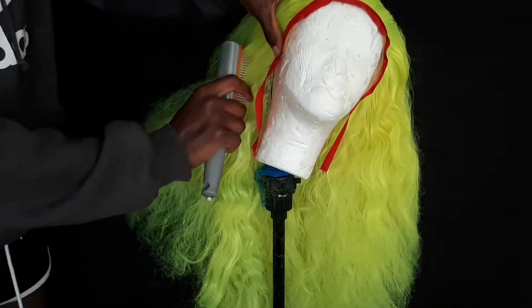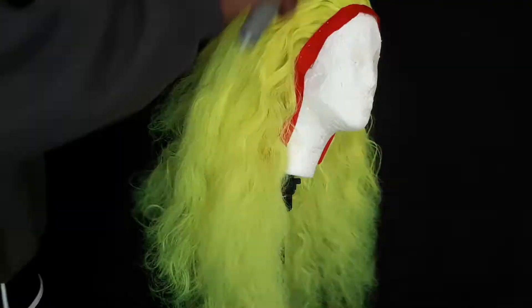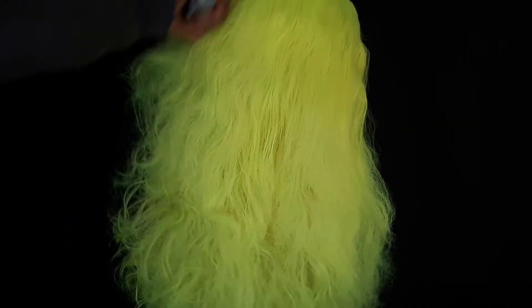Once all the hair is detangled and I can get the brush through the wig without it snagging too much, I then spray it down with some water — sometimes with a little bit of fabric softener — and I brush through the wig until all the strands are detangled and can move freely.